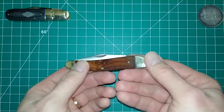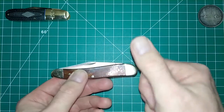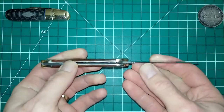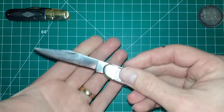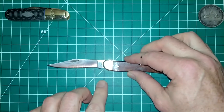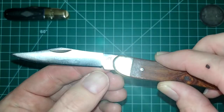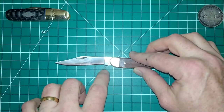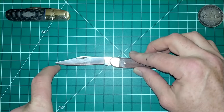It kind of reminds me of a Colt single action — when you cock the hammer back you can count the clicks — very smooth and very quiet. The blade does have a sharpening choil, which is a nice touch. It's a clip point obviously.